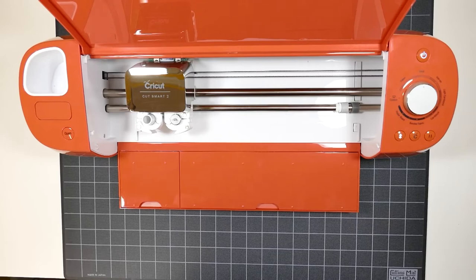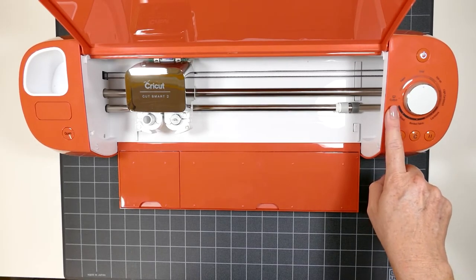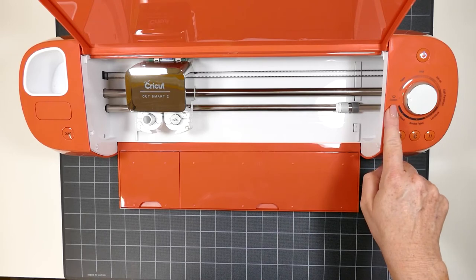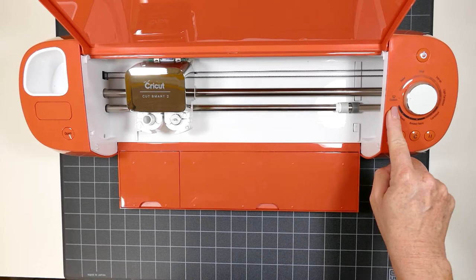Before we get started, if you're using the Explore Air 2 like I am, you're going to want to turn your dial to the custom setting. All three of the materials we're going to use are going to cut with the custom setting. If you're using a Cricut Maker, you don't have to worry about this and you can just move on to the next step in Cricut Design Space.